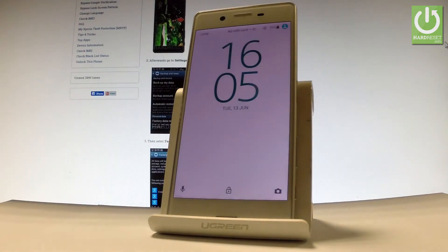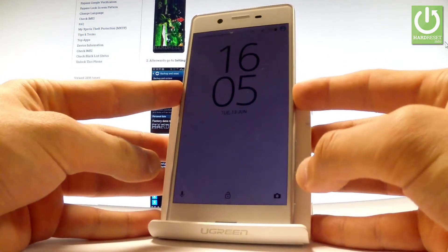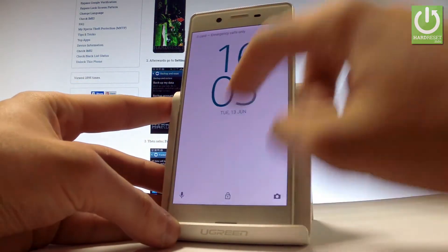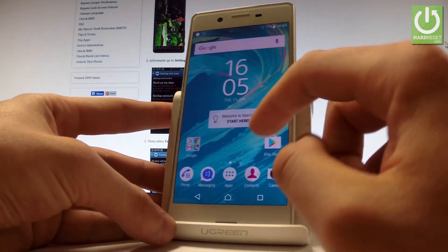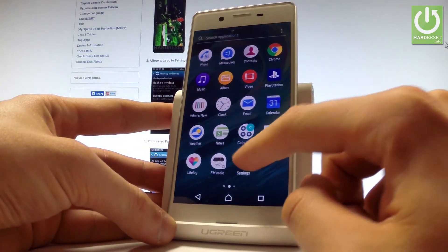Here I have Sony Xperia X and let me show you how to accomplish a hard reset on this device by using Sony Xperia settings. At the very beginning, let's hold down the power key for a few seconds, then unlock the screen. Let me find and select the apps icon right here, then let's choose settings.